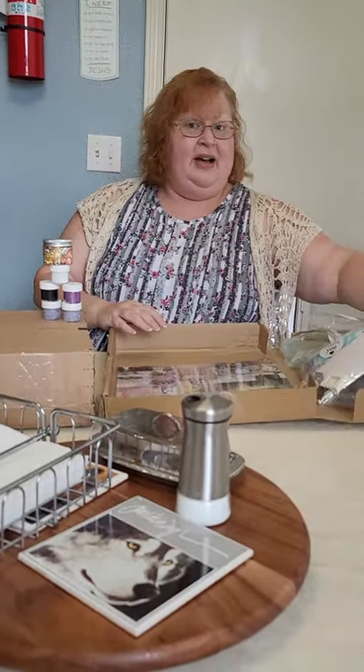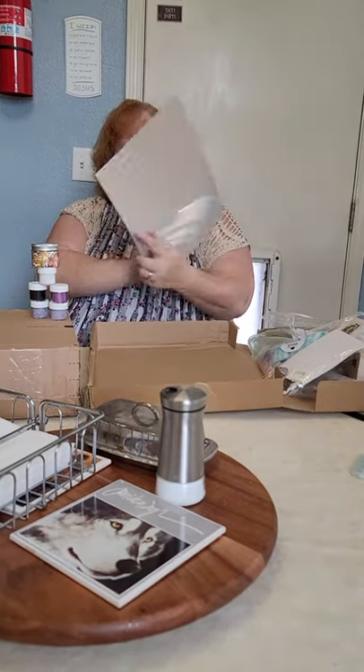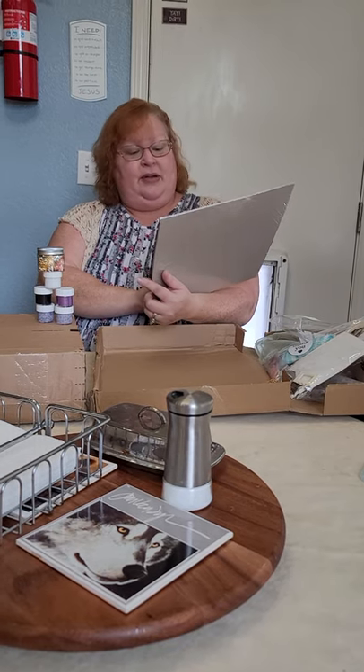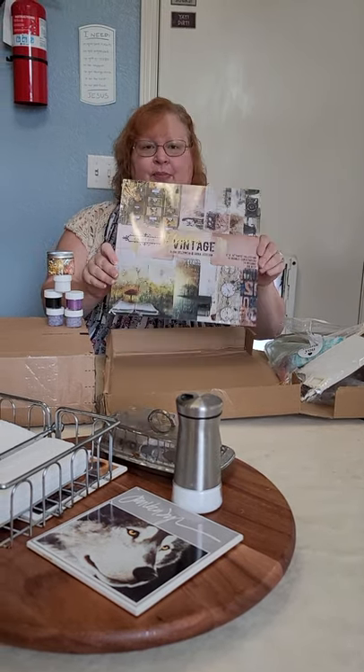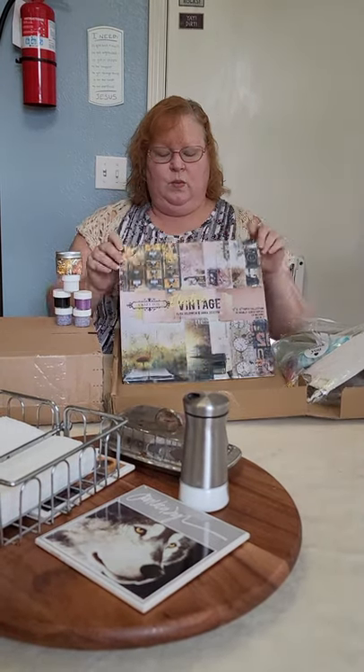Finally for this box, we have a 12 by 12 pad of electric vintage paper — it's 10 double-sided papers in all sorts of cool patterns.